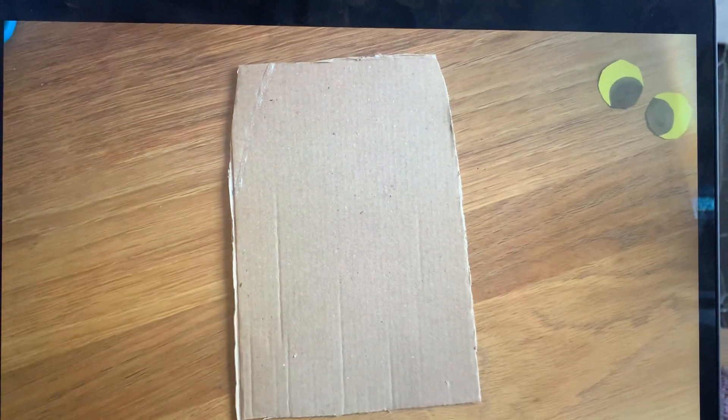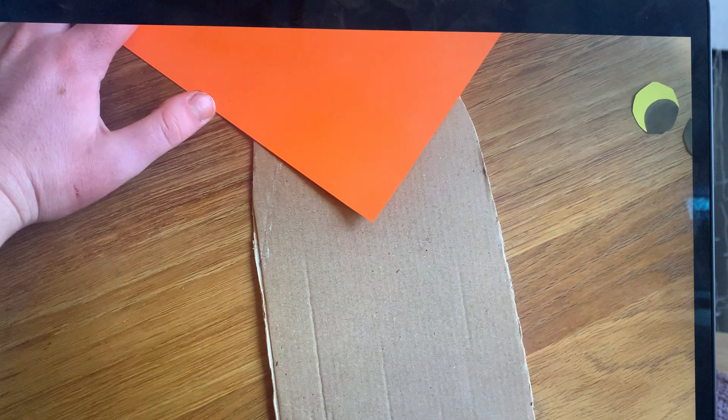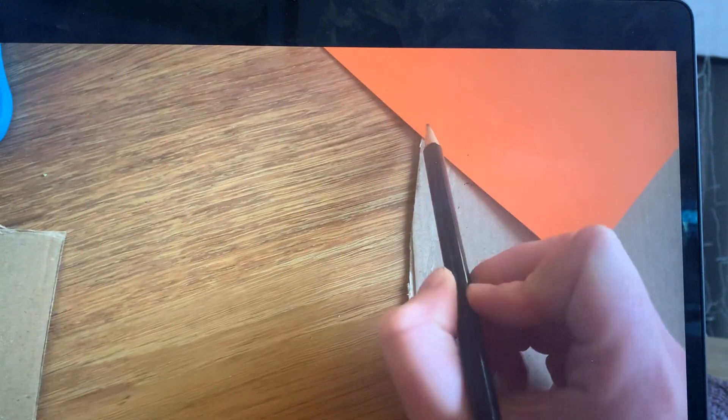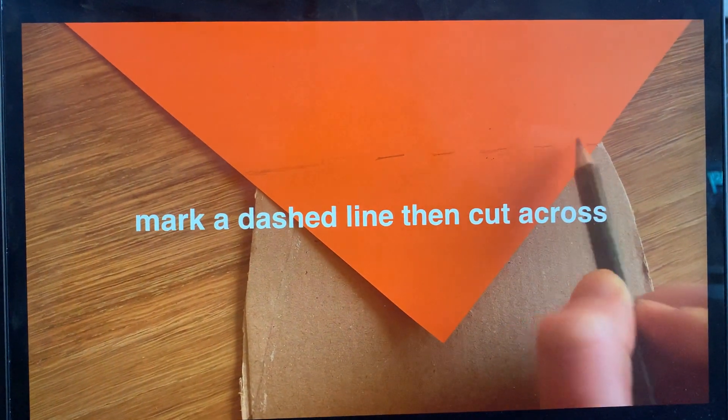Grab your orange piece of paper. We're going to cut out a triangle for the top of the owl's head. An easy way of doing this is positioning your orange paper on top of your cardboard, and when you're happy with the depth of the triangle, you're going to make a dashed line across the top. Once you've marked this dashed line, cut straight across it. You should have a triangle.